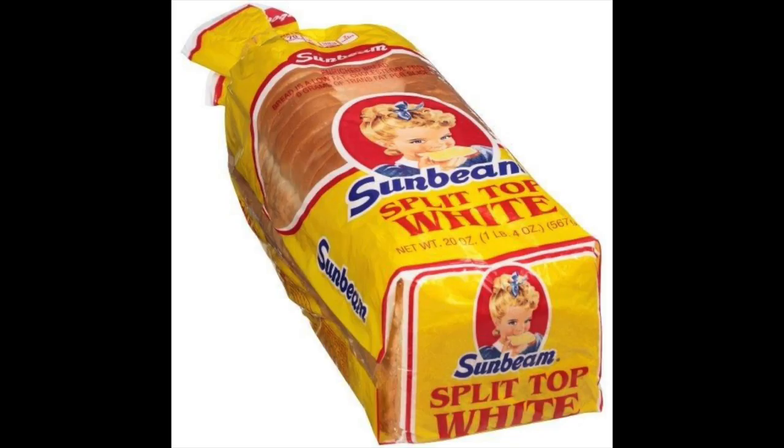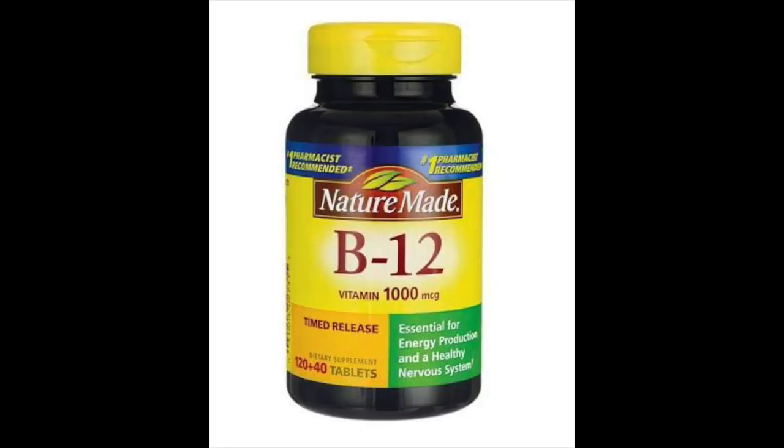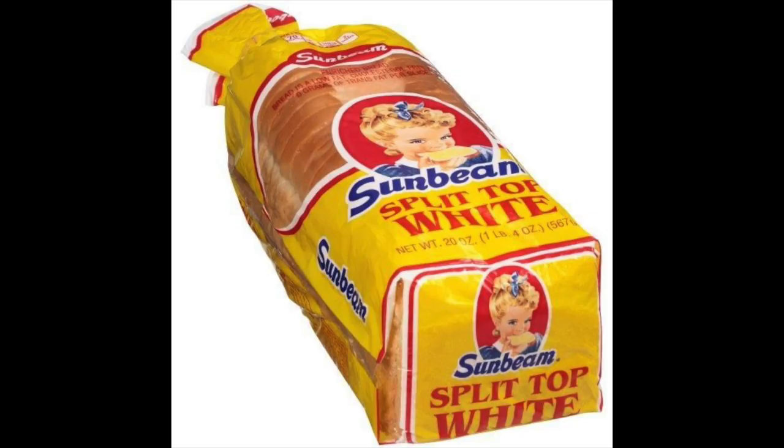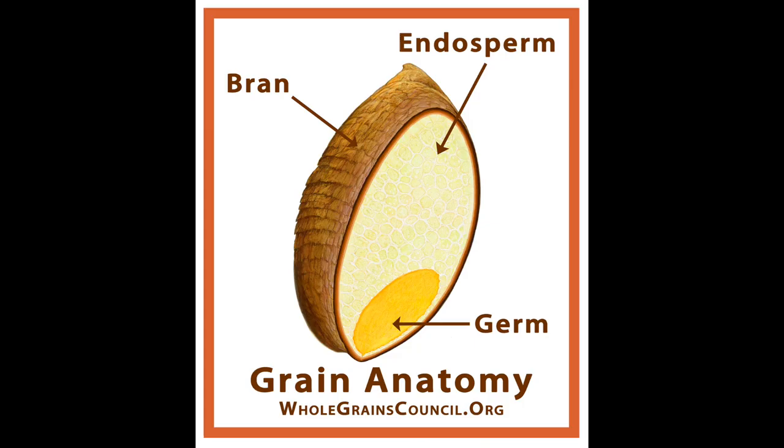Then we have enriched white bread — that's exactly like white bread except they're adding in other vitamins and nutrients like B12. This is done in an attempt to add back some of the nutrients they pulled out when they removed the bran and the germ. Why didn't they just leave it in? Because it doesn't taste as good.